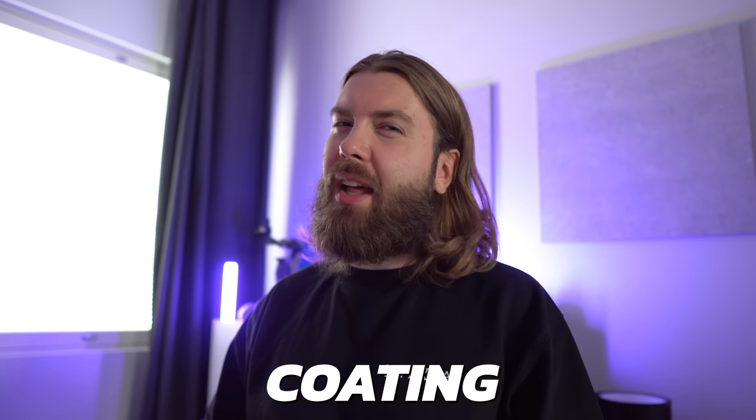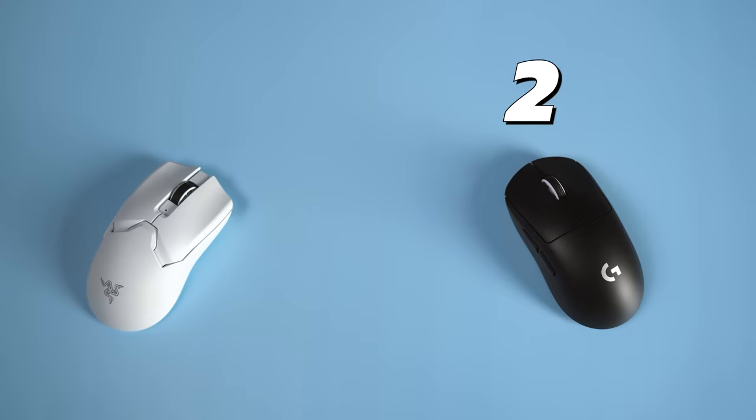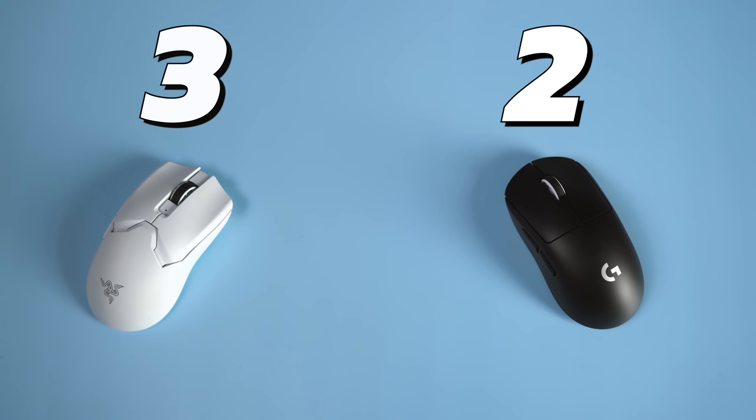Then we have the surface finish or coating, and this is very subjective depending on your skin type. The Viper V2 Pro feels plastic with a grainy finish, whereas the Superlight has a smooth matte finish which is very grippy and feels quite premium. So this category goes easily to the Superlight in my books.